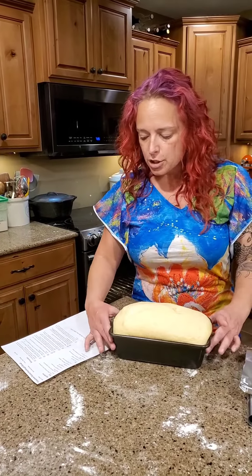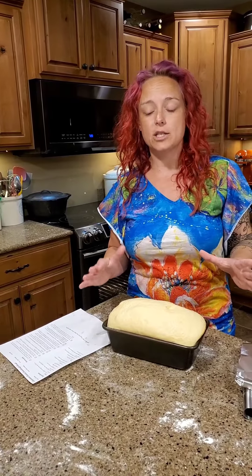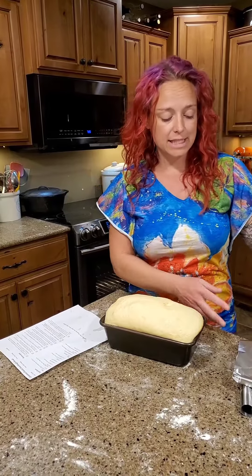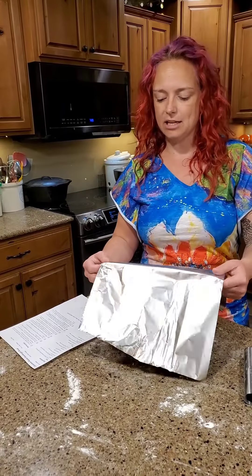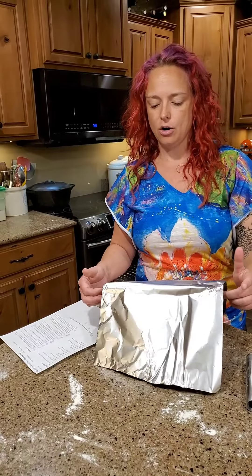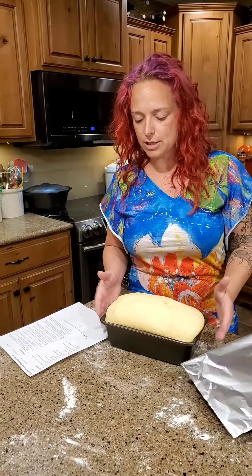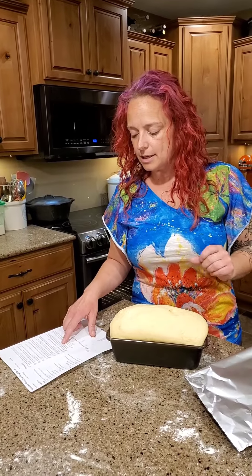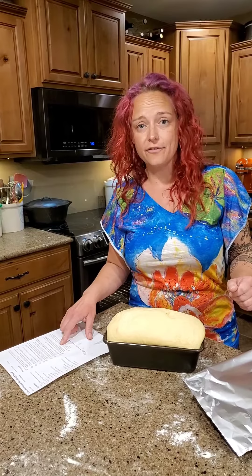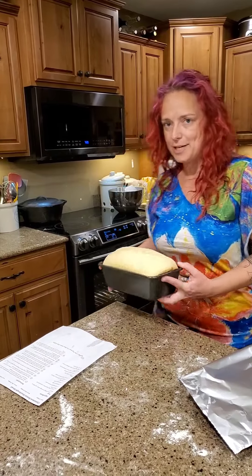I'm going to put the bread in the oven and bake it for about 15 to 20 minutes. As soon as this browns on top, I'm going to tent a piece of tin foil over the top — just lay it loosely over it in the oven — and that's going to prevent the top from getting overly browned. Then we're going to let it finish cooking for the rest of the 40 to 45 minutes total.